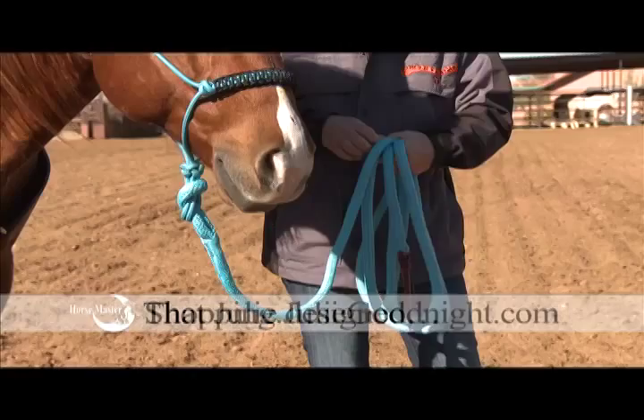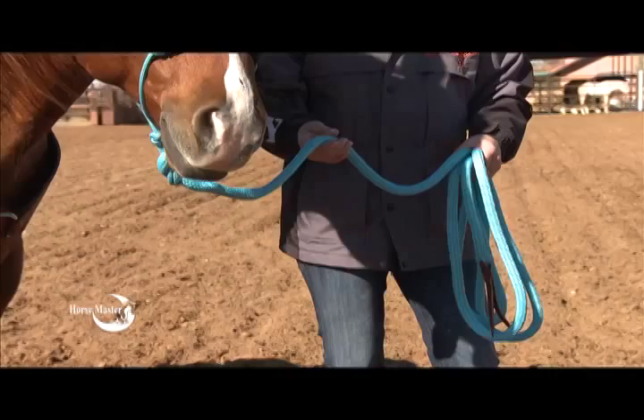Never wrap or loop the rope around your hand. I know many people that have lost fingers that way.